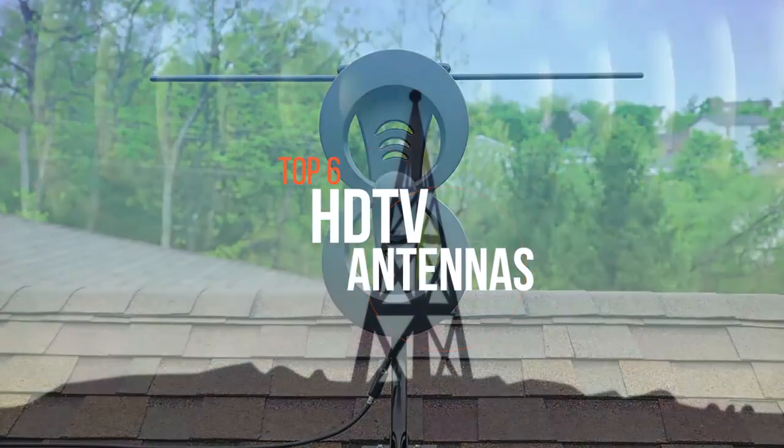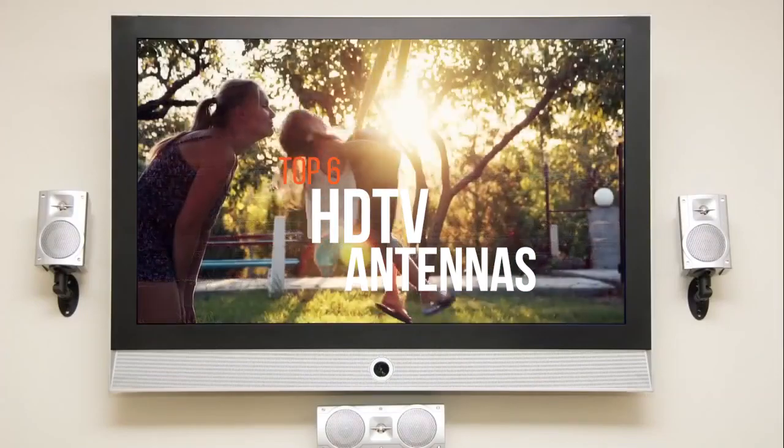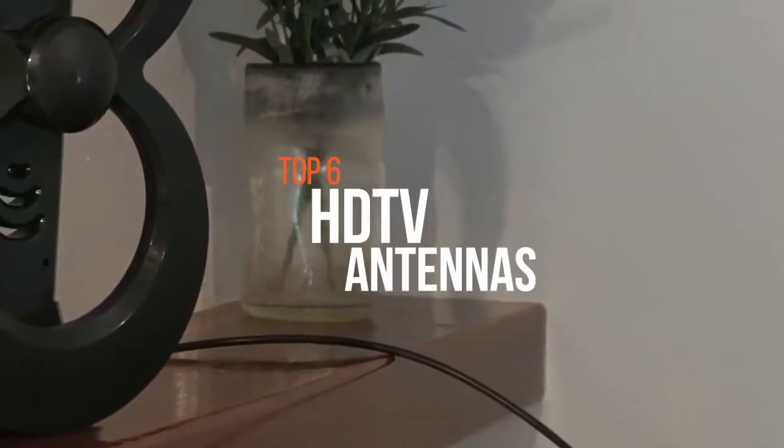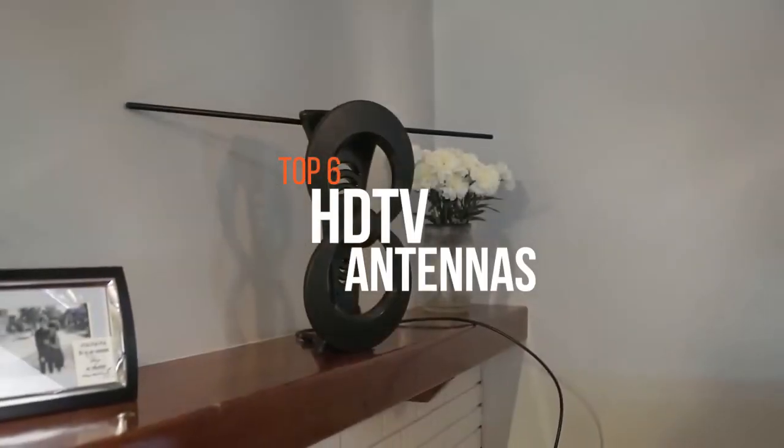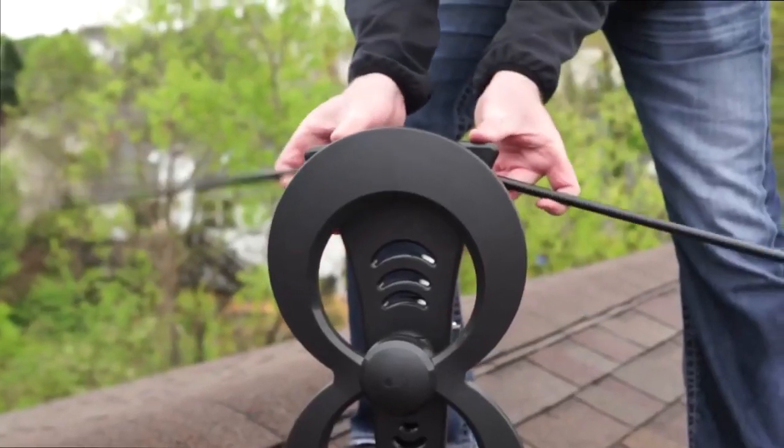The HDTV antenna is the electronic equipment designed to receive television broadcasts in the form of electromagnetic signals that are being transmitted over the air. Thus, if you're searching for a suitable product for your TV, these are some of the top products available in the market right now.